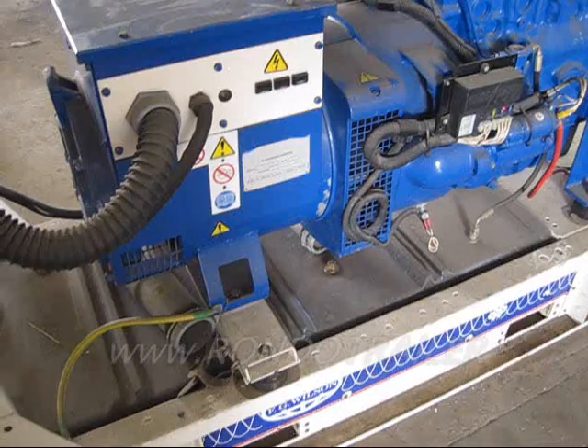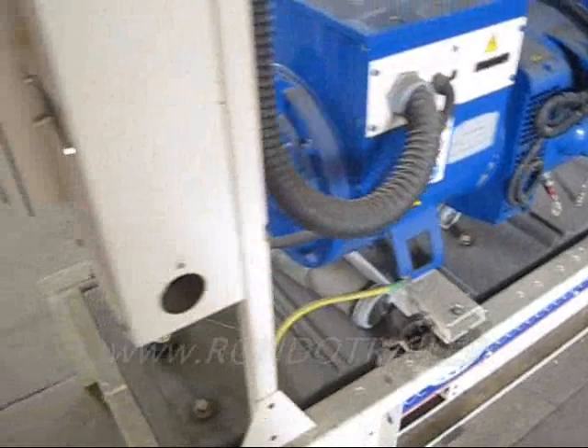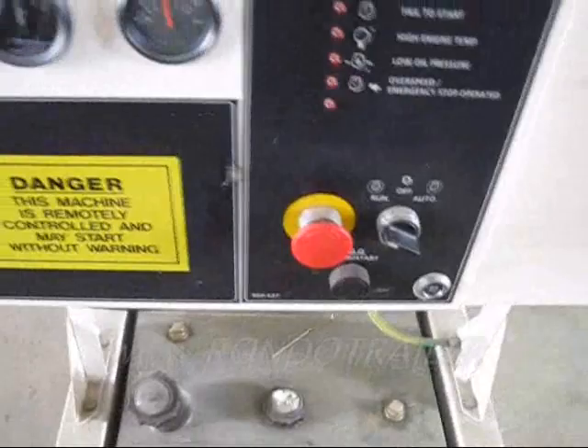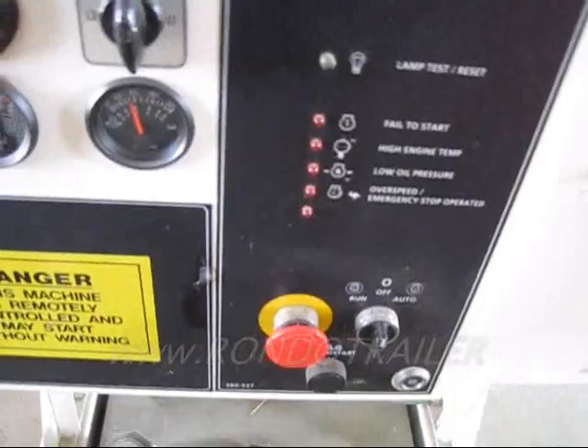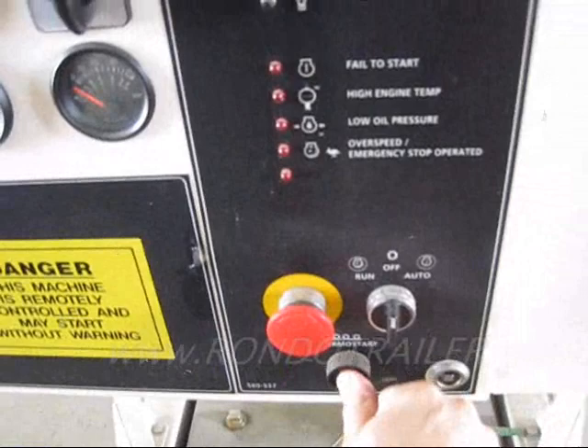We've got the power. We can work out here. It's about 45 degrees and that fired up real good without the thermostart glow plugs.